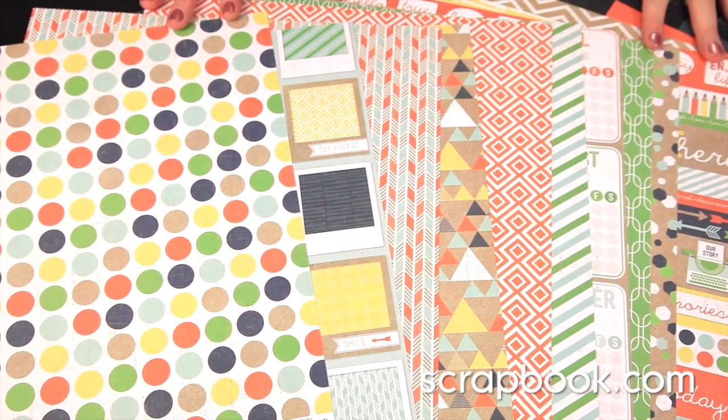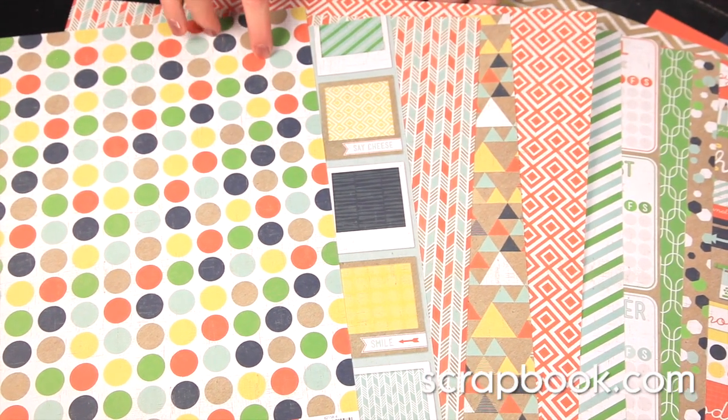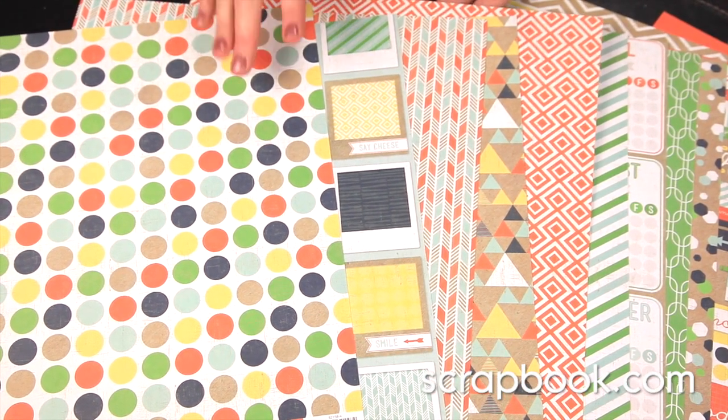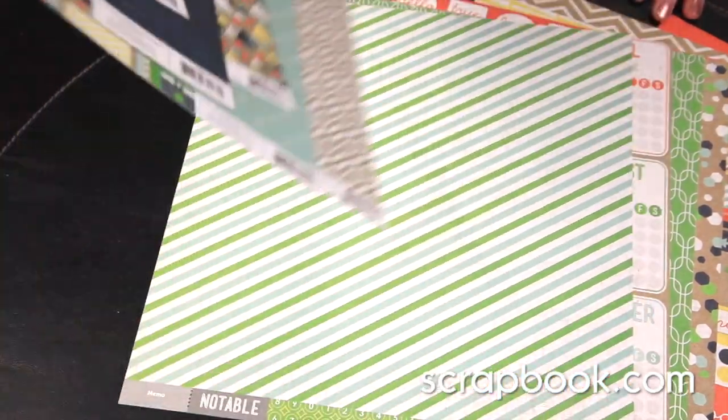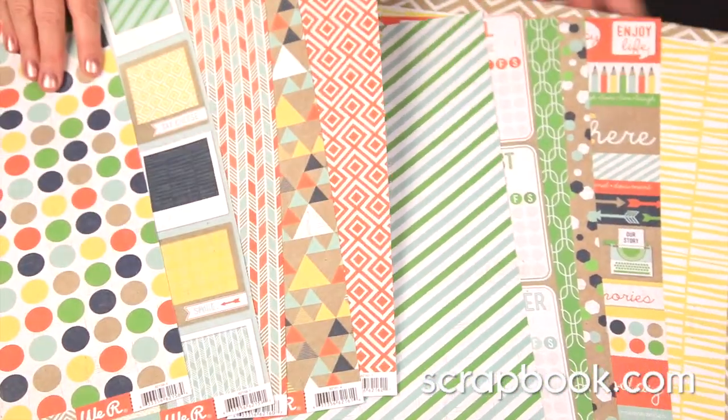These are the 12 by 12 double-sided pattern papers. You can see there are lots of fun designs from polka dots to chevron, triangles and more. There are phrases to use, and the color combination is super fresh and fun.